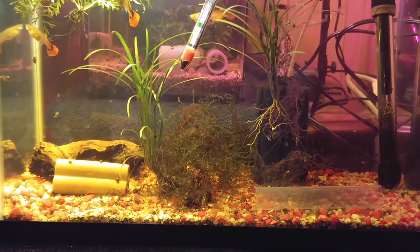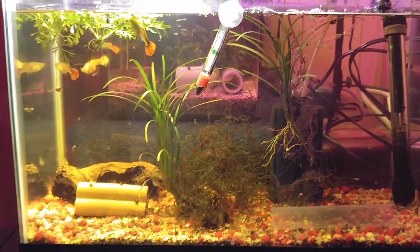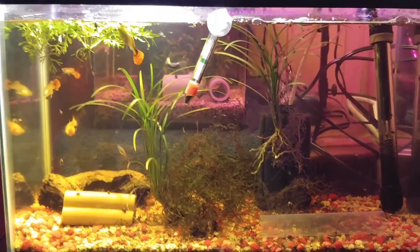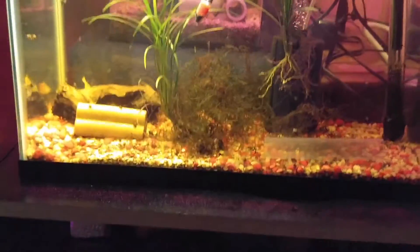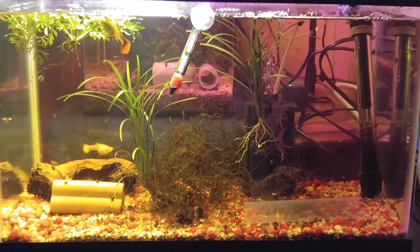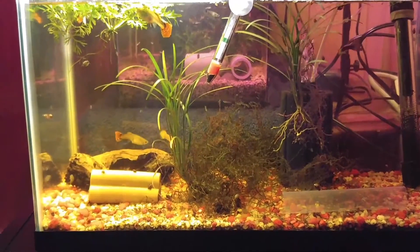I also fertilize these tanks quite often — at least the planted ones, two to three times a week. I can't wait for my order from Aquarium Co-op, which I thought was coming yesterday but it got delayed by the post office. They said it'll be delivered today.